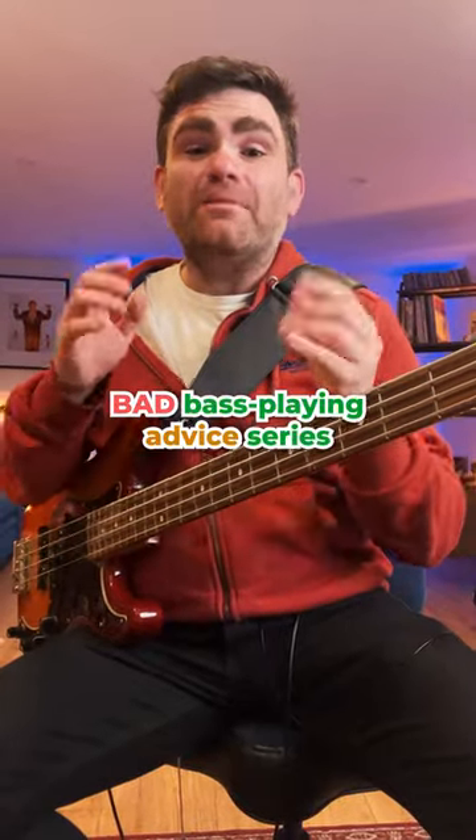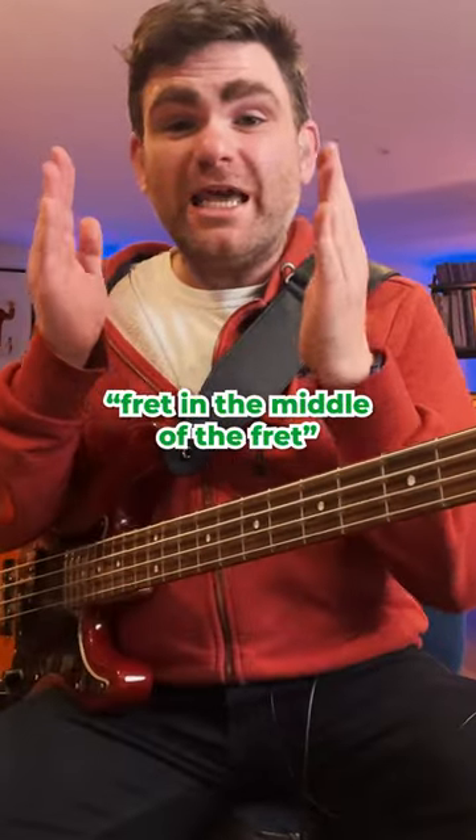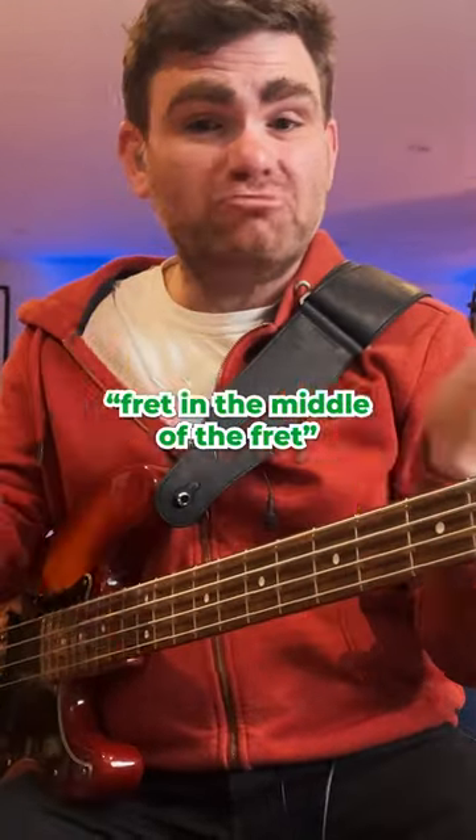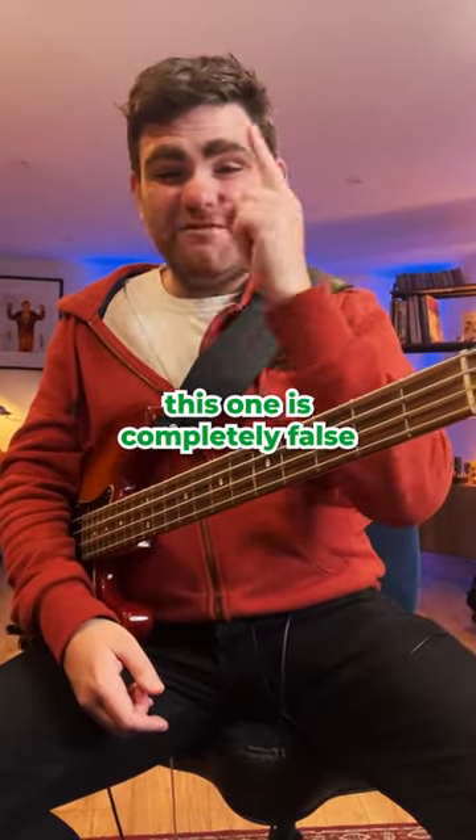Here's another video from our bad bass playing advice series. This one is about fretting in the middle of the fret — true or false? I'm here to tell you this one is completely false.